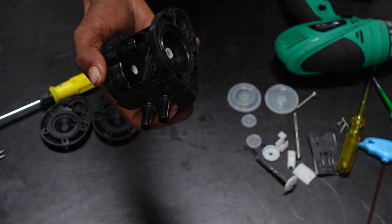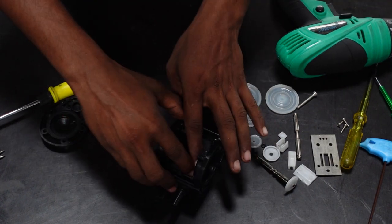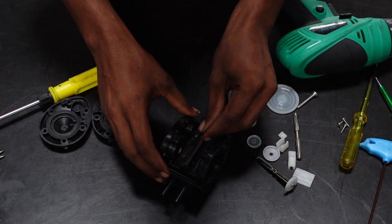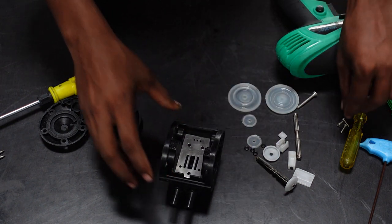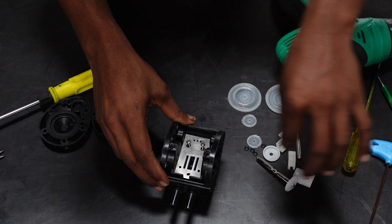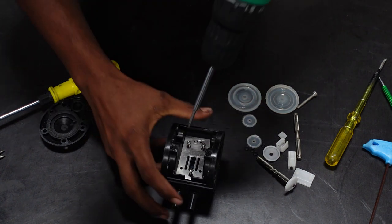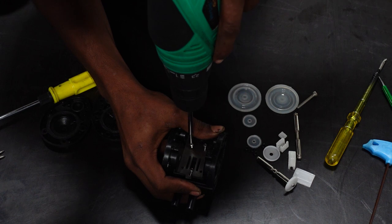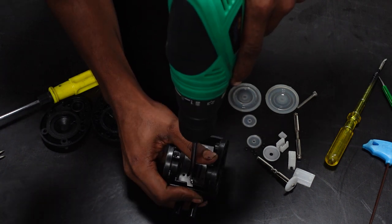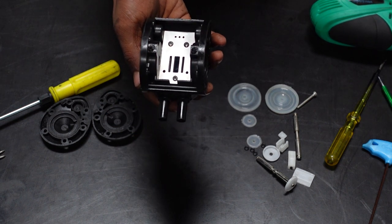We can assemble it all together. First rubber — the seating is correct. The SS plate. We know that the 3 holes are in the back — we will put 3 holes in the top. We will screw the 3 holes in the top. Seating is correct.